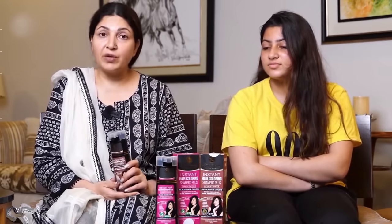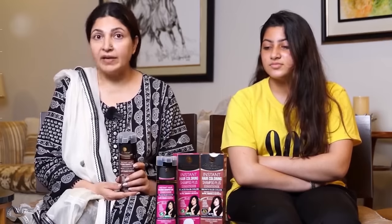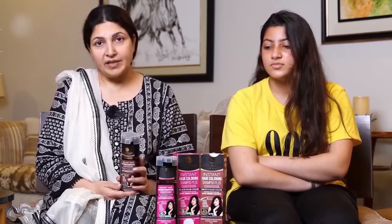You can use it very confidently. This product is very ideal for grey coverage, but if someone's hair is very black and they want it to come into one tone lighter, then brown is the color for you.